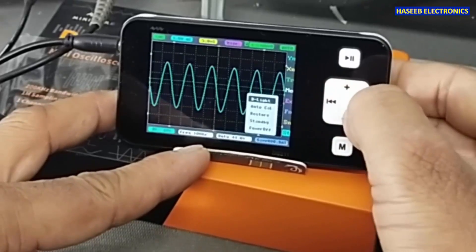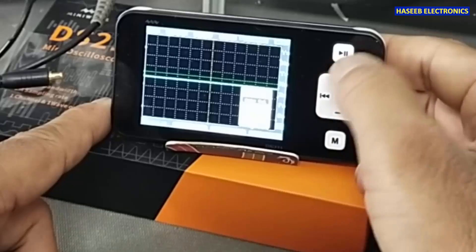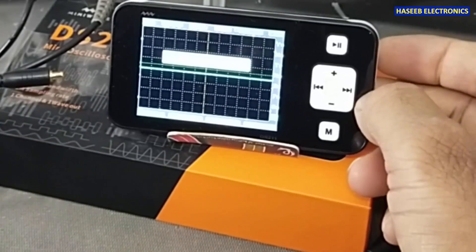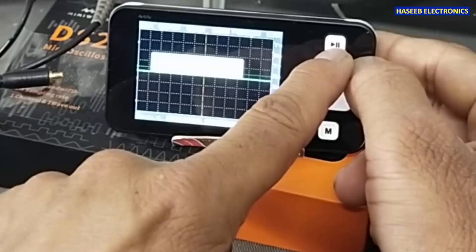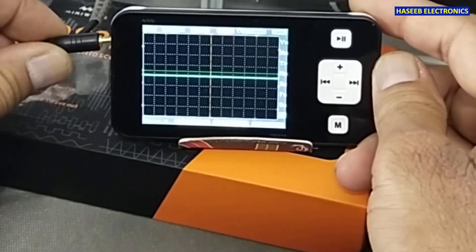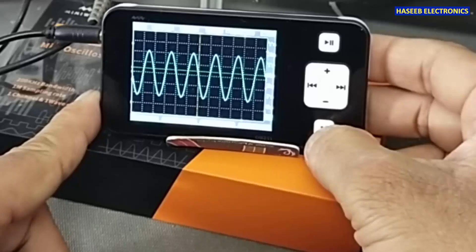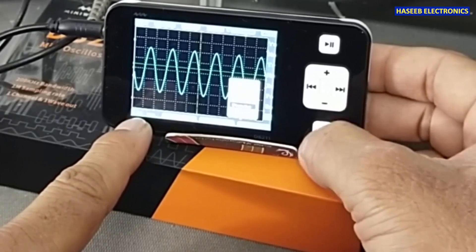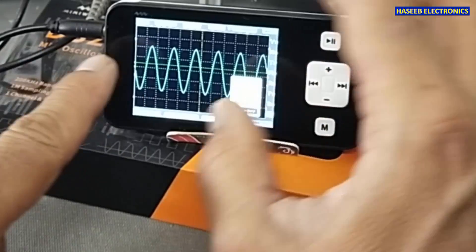There is an auto calibration button. When pressed, we remove the signal and wait for calibration to complete. It prompts to save calibration parameters: press Run for yes, M for no. It is now self-calibrated — that is an excellent function. There is also restore factory settings, and standby time settings: 10 minutes for inactivity, and power off after 20 minutes of no activity.